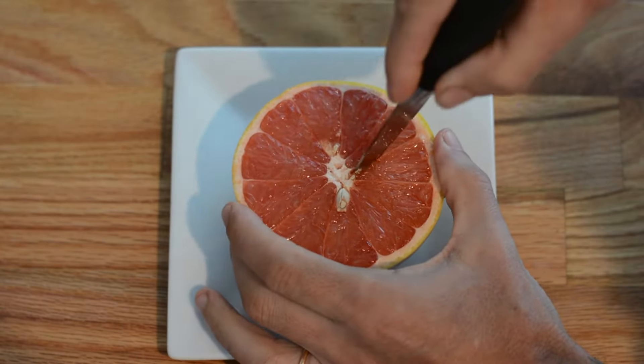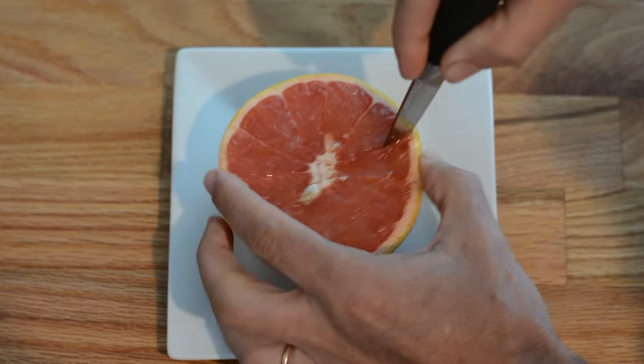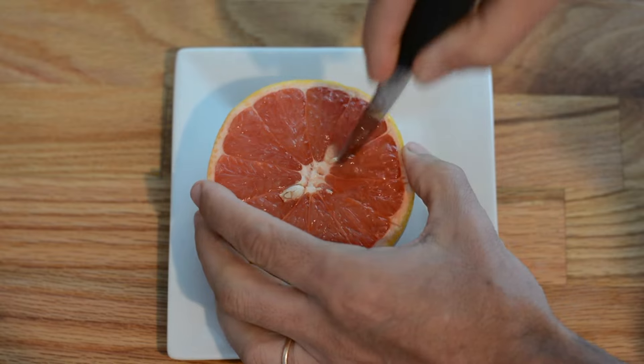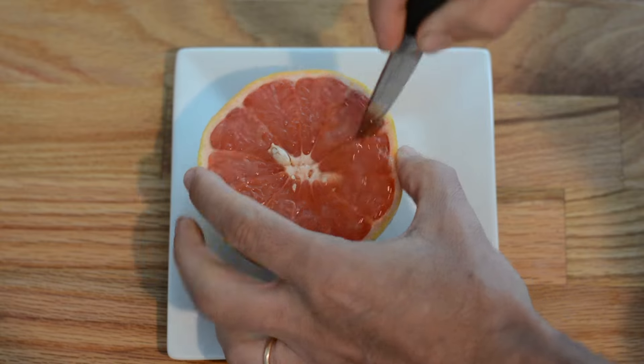To easily eat a grapefruit, I cut it in half crosswise and I'm going to start segmenting it. To do that, I hold the grapefruit with my left hand and with a paring knife, I'm going to cut along a membrane and then cut along the other side of that membrane.